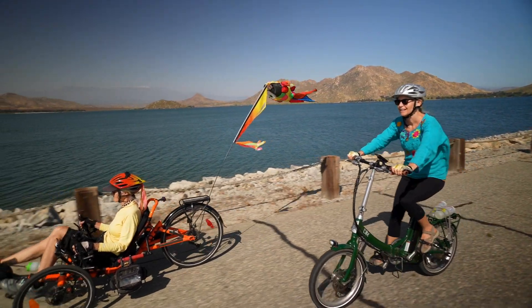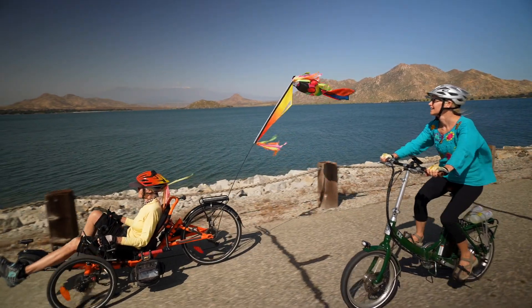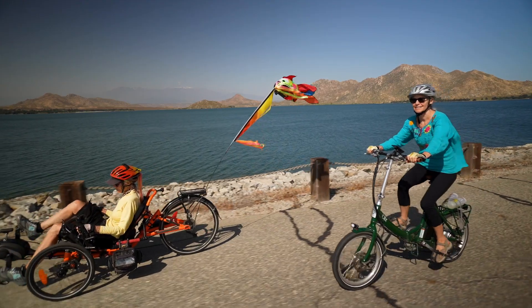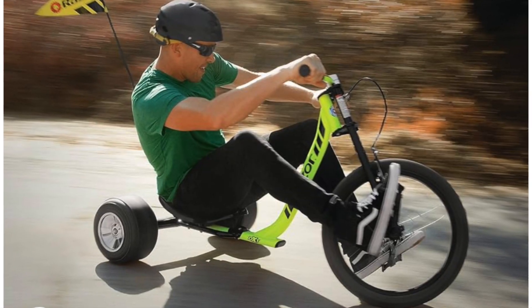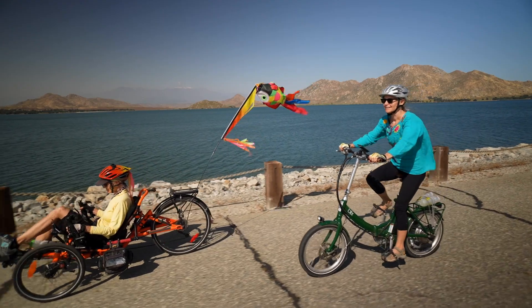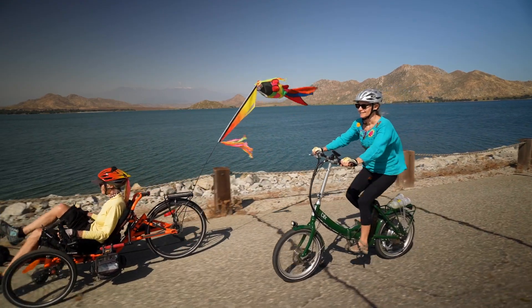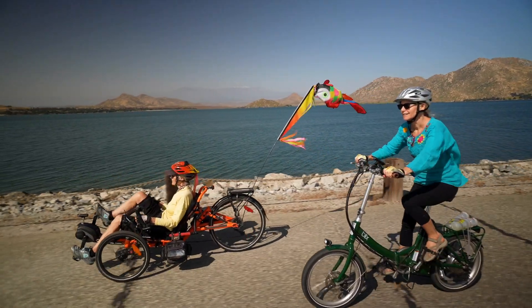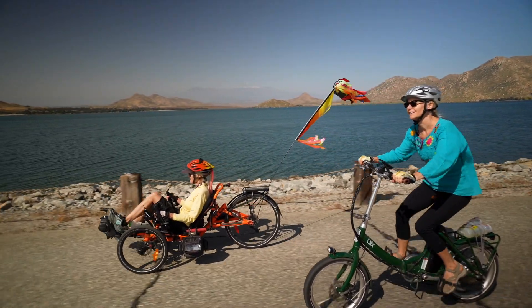Thinner tires with more pressure will be easier to move than wider tires with less pressure. Trikes come with different gear setups. You can have a single speed, which is most popular — you just get on it and pedal whatever you can. But they also have three speeds and higher if you want to make your riding a little easier, especially if you have hills to negotiate or your legs are not as strong as they used to be.